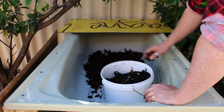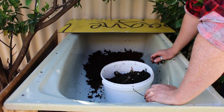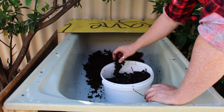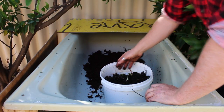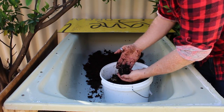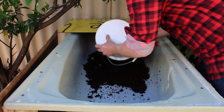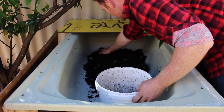So now we've got our bedding down, we can put our worms in. You can either get the worms from a garden store, or if one of your friends has got a worm farm you can just see if they can give you some from theirs. This is from mine, and we've just got heaps of worms in here, so this will be a good starter. I'm just going to chuck that on here and spread that out a bit.